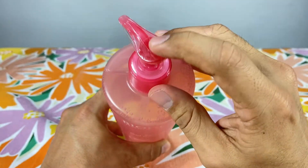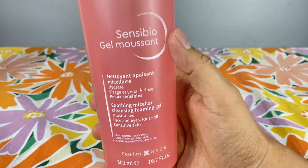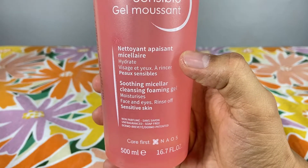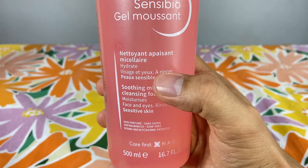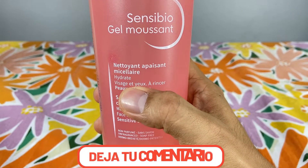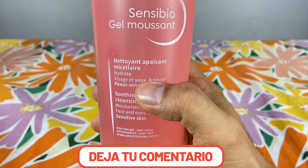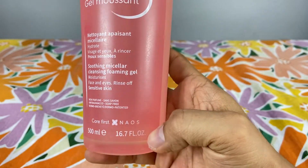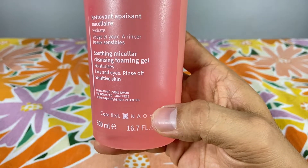Muy importante para este tipo de jabones, por si lo vas a llevar de viaje. Tienen aquí sus beneficios ya mencionados para pieles sensibles, que brinda hidratación y también permite el uso tanto para rostro como para el contorno de ojos. Increíble producto del laboratorio dermatológico francés Bioderma, una marca de Namos.